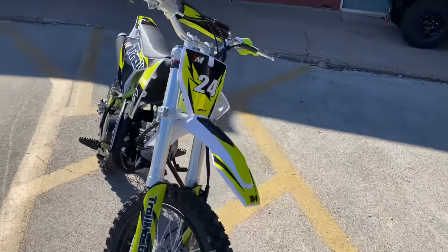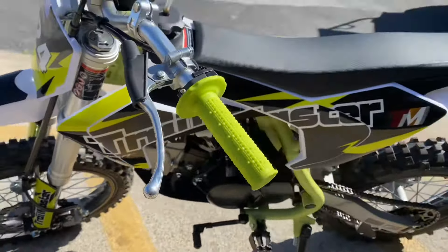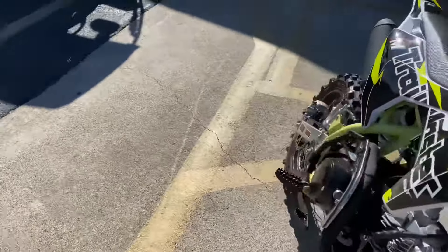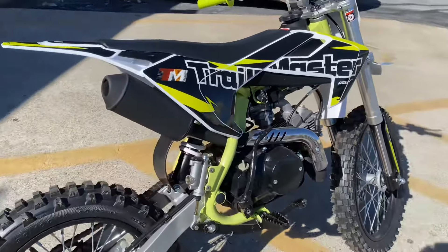This is a 125cc dirt bike, manual with the clutch. This is a four-speed transmission. The engine type is a single-cylinder four-stroke air-cooled engine.